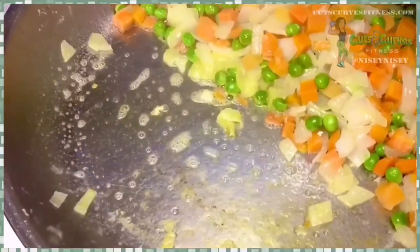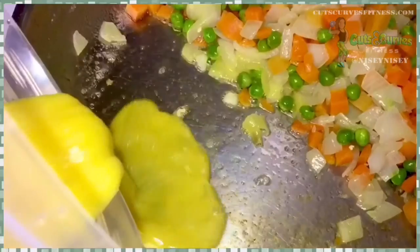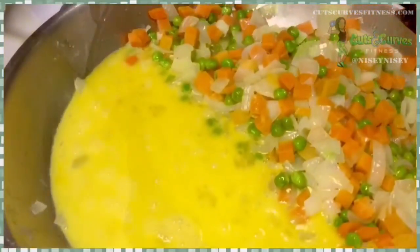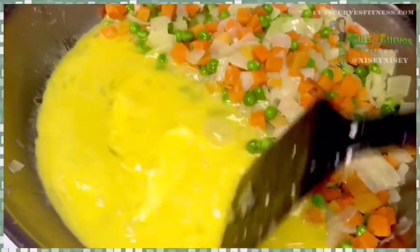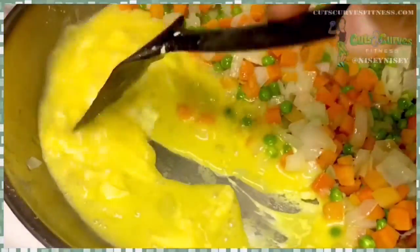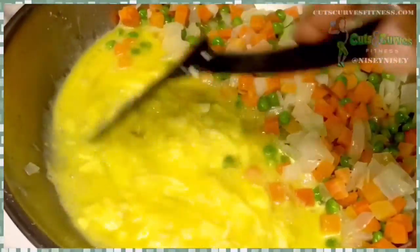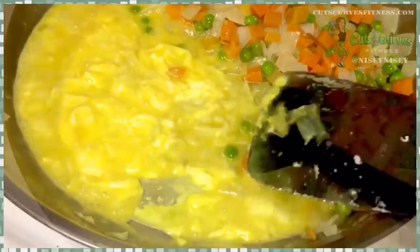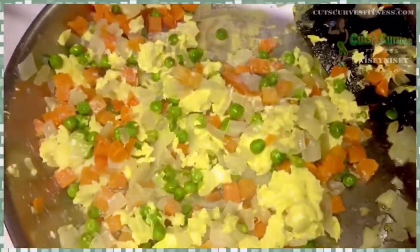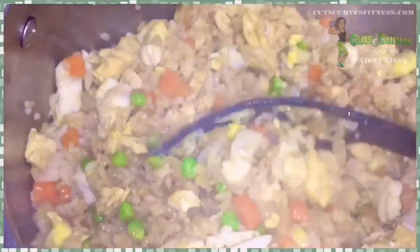Then you add your eggs to that newly vacated spot on your pan. You scramble your eggs with your spatula. Once it's cooked, you mix it with the veggies. Then you add in your four tablespoons of soy sauce. Mix it all up. Make sure it's nice and blended well.